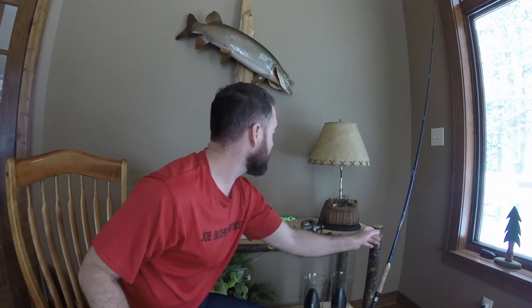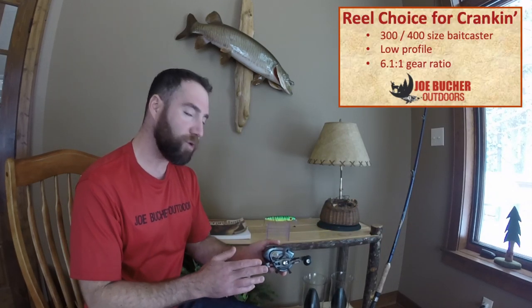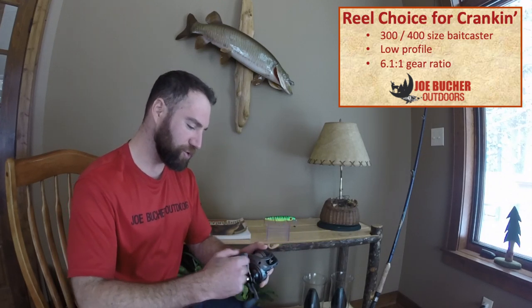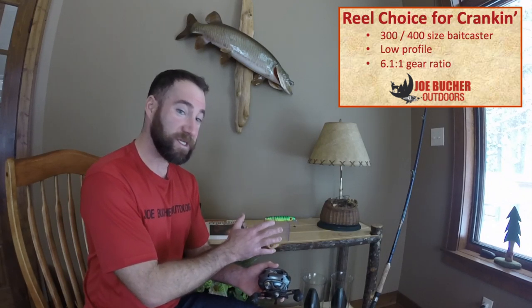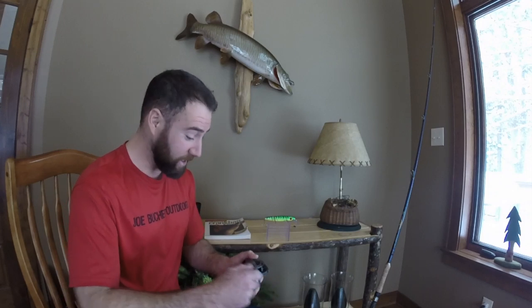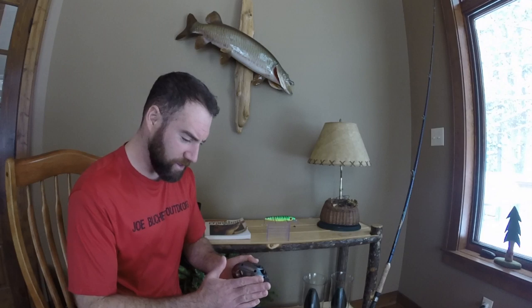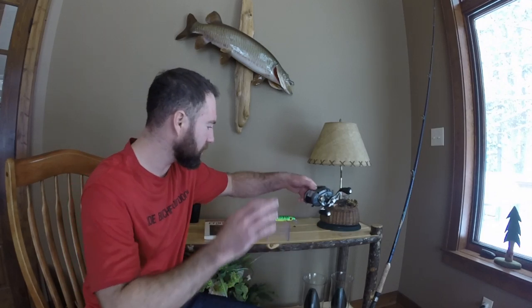For reels, anything really in the 300 or 400 size. This is a 6.1 to 1 gear ratio — what I call my mid-range retrieve style. I really like a 6.1 to 1 and I wouldn't really go any slower or any faster. It's just what I particularly like for this lure. I feel like it has a good enough speed where if I do want to crank it faster I can, and if I want to slow it down, I can do that as well.